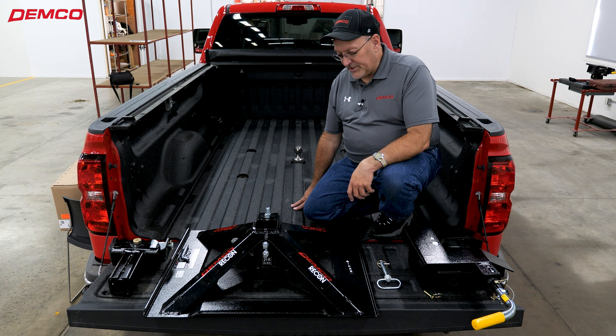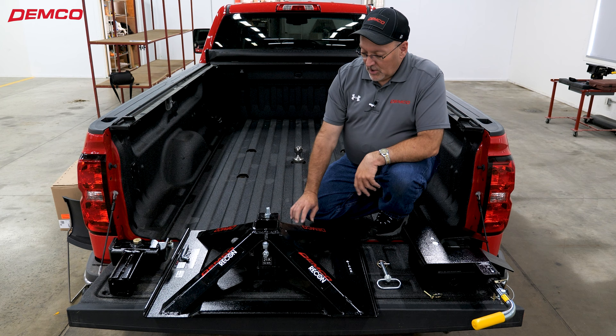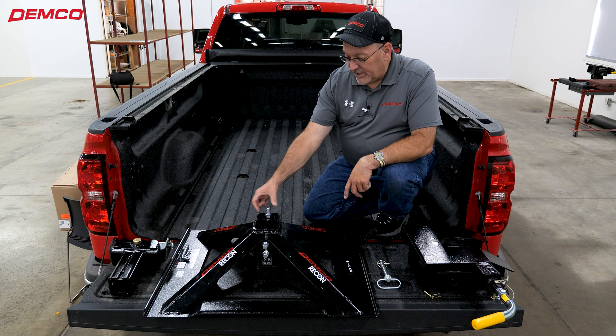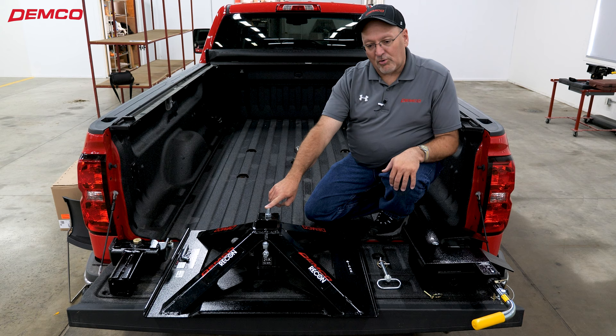When you receive the product, you're going to get a box with the base. It's going to have the base and the upright, and a separate box with the head. We're going to talk a little bit about the coupler here and some changes that Demco has made to this hitch. Previously this hitch was set up for a four inch only tall gooseball. We have now made some modifications to our coupler and the adjustment, so we are now capable of attaching to a four or five inch tall gooseball.